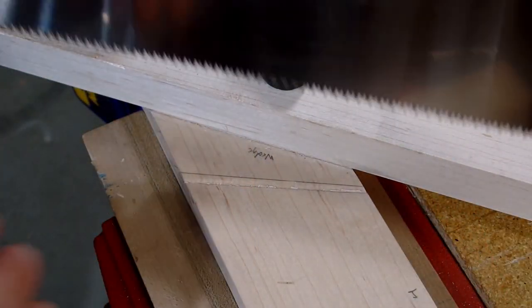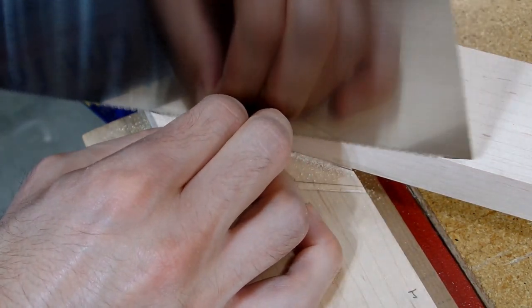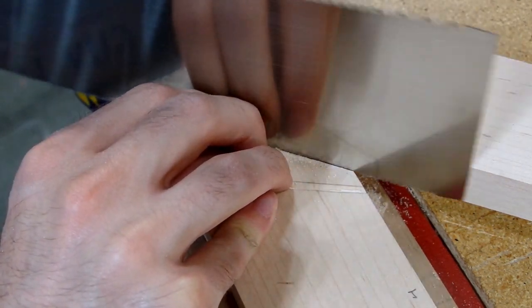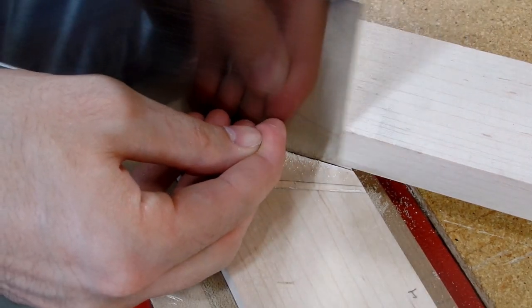With my layout lines drawn, I can move to cutting out the waste. It is really important that the bed angle be straight from edge to edge and square to the face. To help achieve this, I took a scrap piece of board with a square edge and clamped it right along my layout line. Then all I needed to do was press my saw up against the board and saw away.